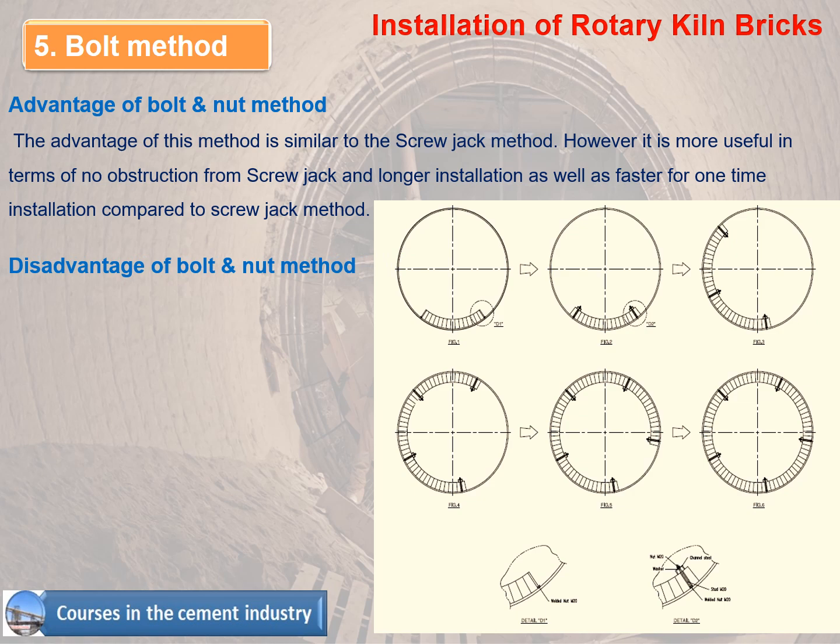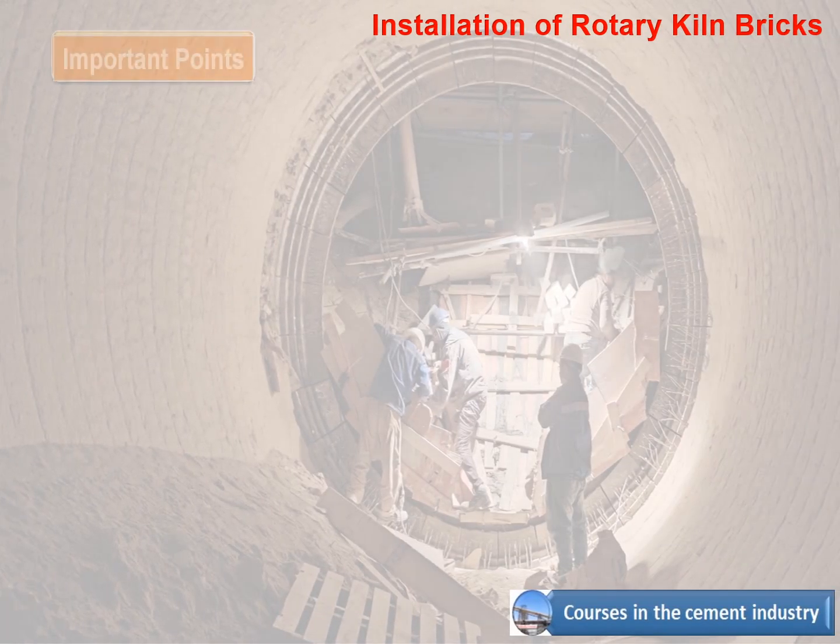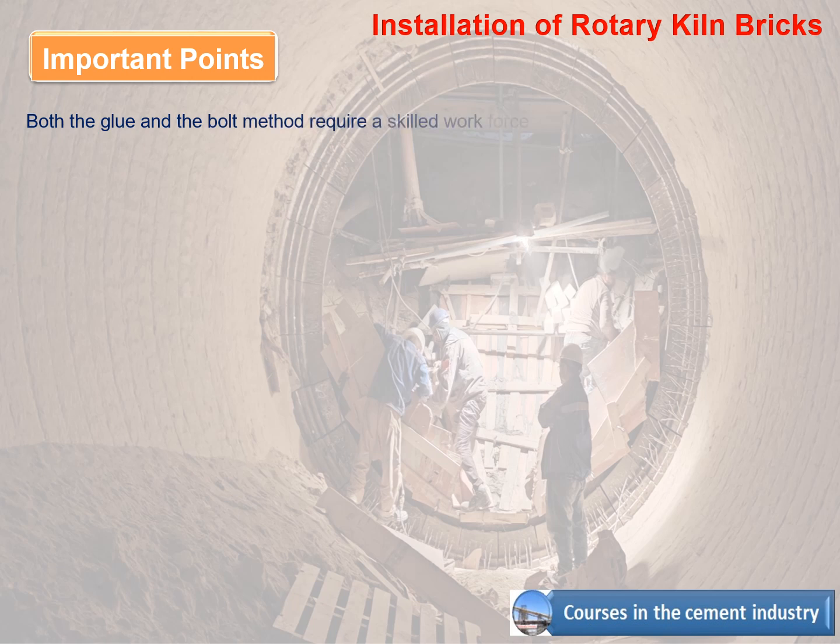Disadvantage of the bolt and nut method: the weakness is cutting bricks and filling with castable, which might not last long due to low quality product or non-standard installation. Important point: both the glue and bolt methods require a skilled workforce to avoid safety risks.